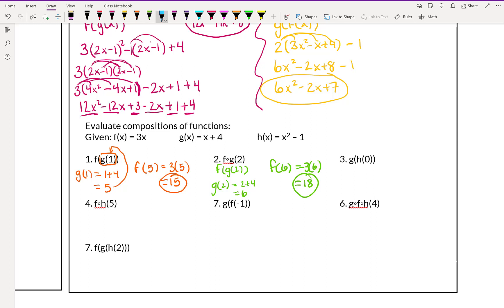This next one says g of h of 0. I used f and g for the previous ones, but changing the letters doesn't change what we do. Why don't you go ahead and try this example. h of 0 means we're going to plug in 0 for x, which gives us 0 squared minus 1 — 0 squared is 0, and 0 minus 1 is negative 1. So then I'm going to plug in negative 1 to g, which gives me negative 1 plus 4, which is 3.